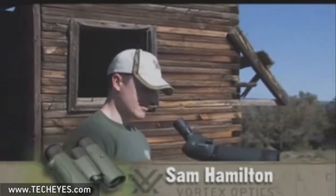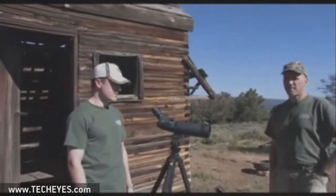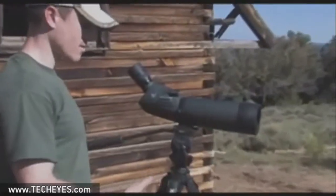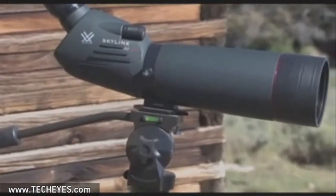Right here we've got an example of an 80 millimeter spotting scope and a 60 millimeter spotting scope — probably the two most common configurations. As you can see, there's a big difference in size between the two. The 80 millimeter scope is going to be bigger and it's going to require a larger tripod to support it than the 60.